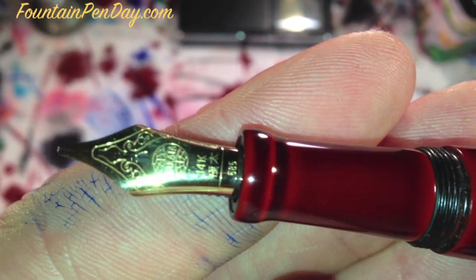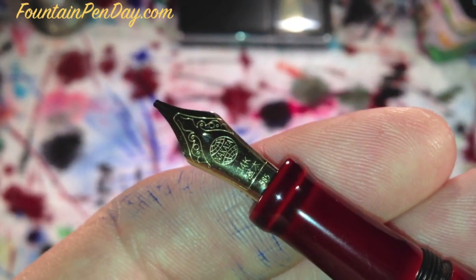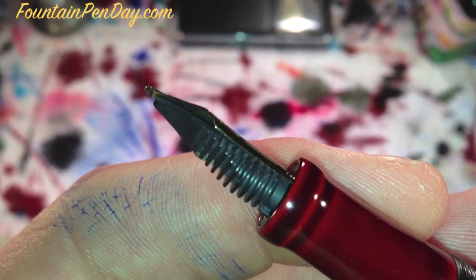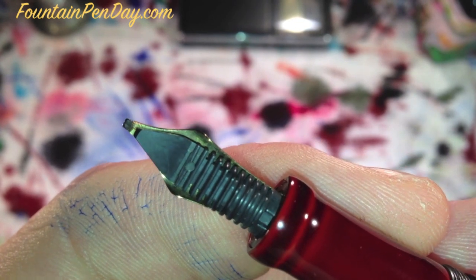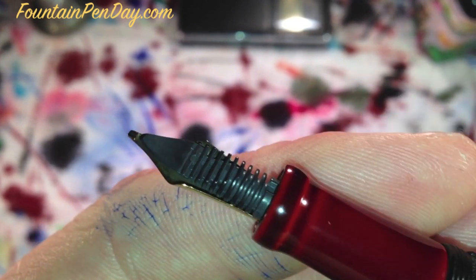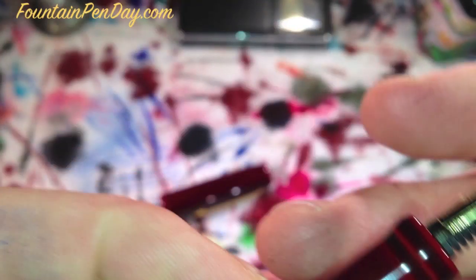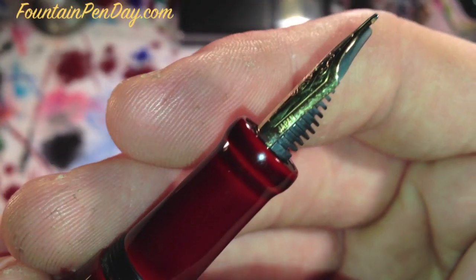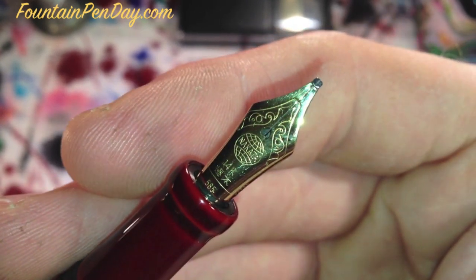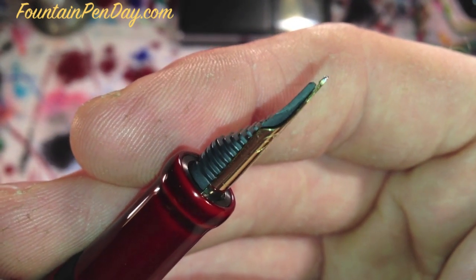And then, of course, the nib. This is a double broad that's been stubbed by John Matashaw. Some close-ups — we'll do some writing samples. This one will be a little quicker, getting to the writing sample because I didn't do the unboxing, but I wanted to make sure I gave everybody a really good view of this nib. Because even though I have an elastic nib, this double broad stub may be my favorite of the bunch.